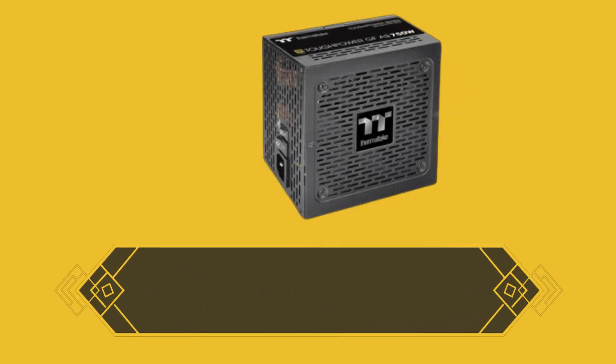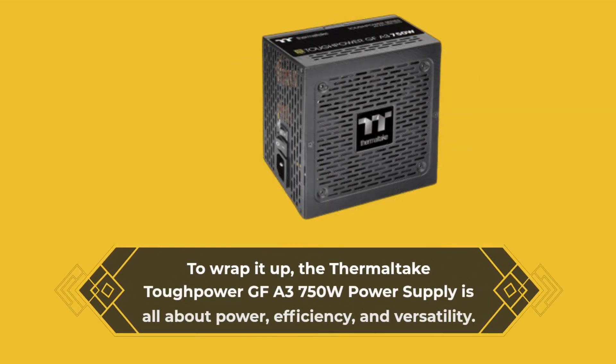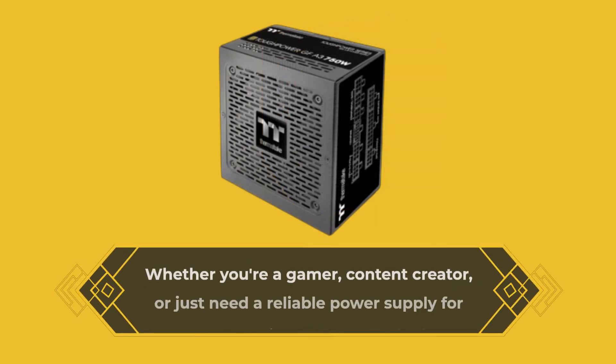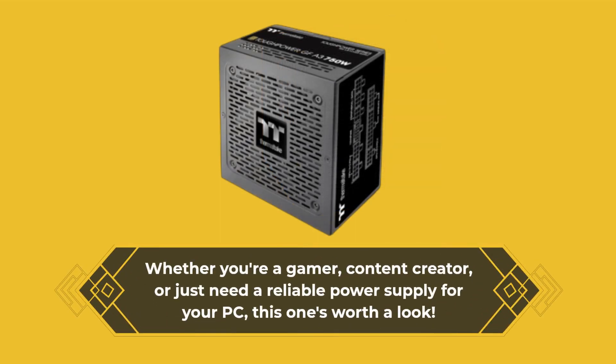To wrap it up, the Thermaltake Tough Power GFA 3750W Power Supply is all about power, efficiency, and versatility. Whether you're a gamer, content creator, or just need a reliable power supply for your PC, this one's worth a look.